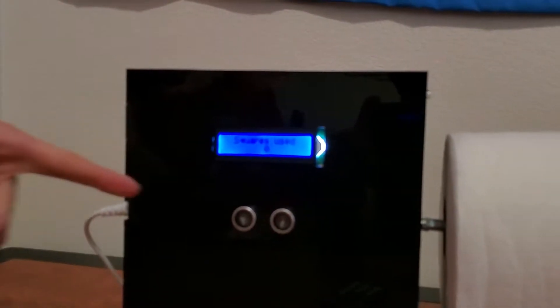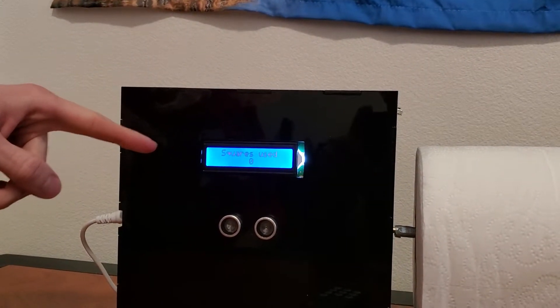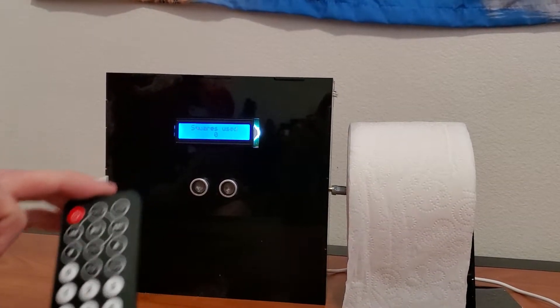In this project we've got the IR sensor as our sensor. The LCD will tell us how many squares the machine has dispensed total. And then for an actuator we've got our stepper motor. And then for user input we have the IR remote.